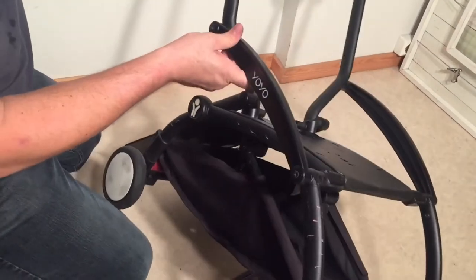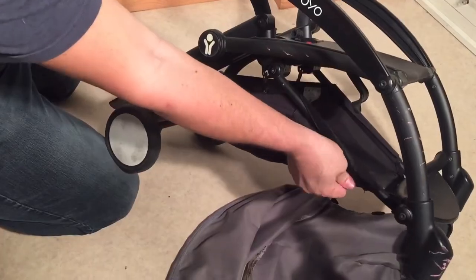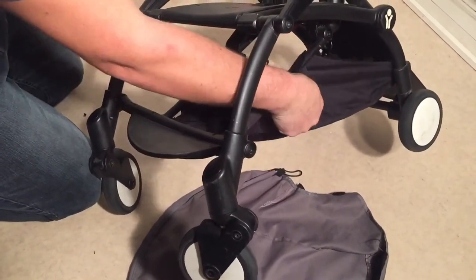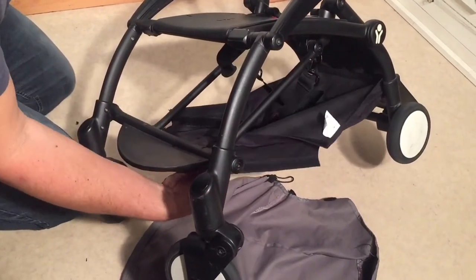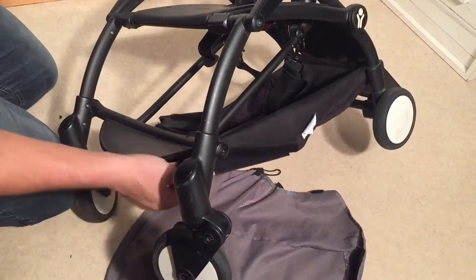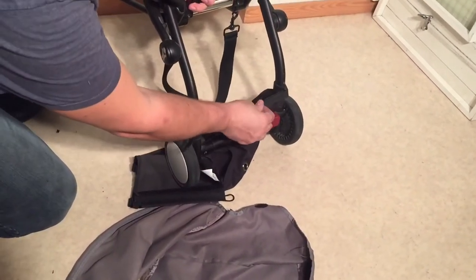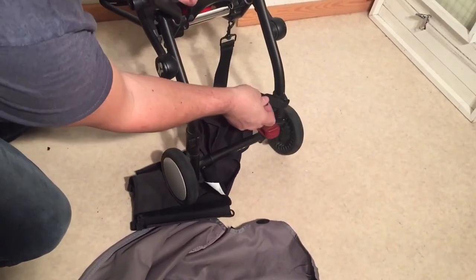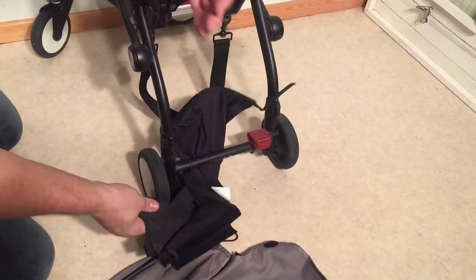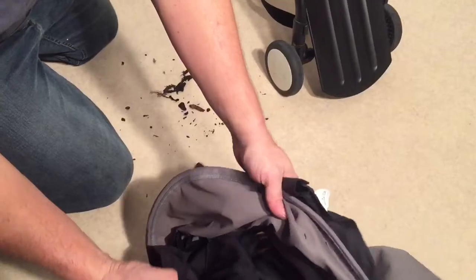The last fabric element we're going to remove is the shopping basket — that's a matter of two velcro sleeves along the front end of the stroller, velcro strips in the very front, and two in the back. The ones in the back I very often notice can get frayed, so if that's the case on yours, you might want to consider doing some sewing repair while you have it off. This plastic can start to cut through the strap itself. In any case, shake out any leaves and debris, then put all fabric elements in the machine on 40 degrees.